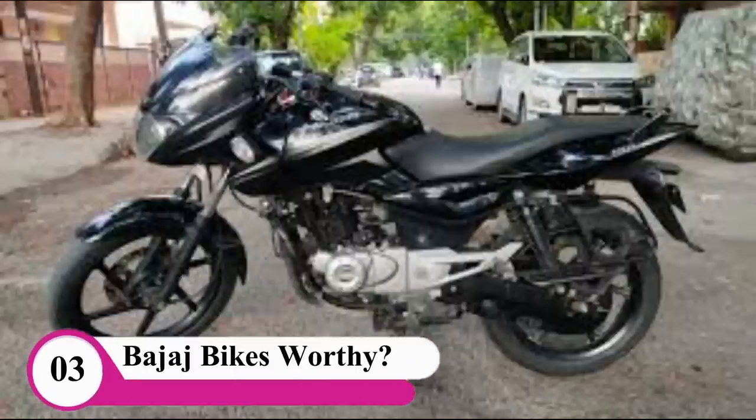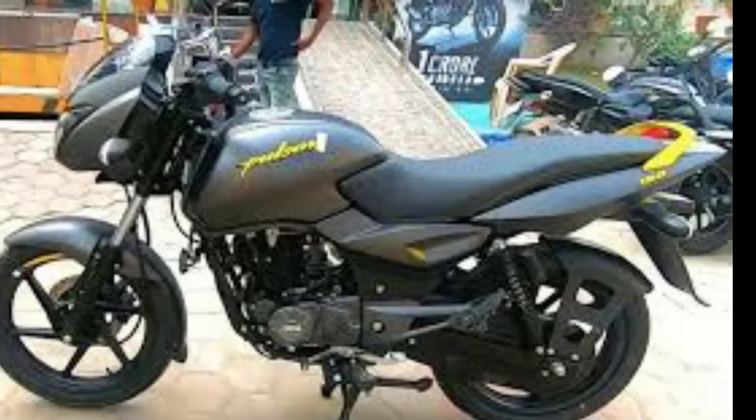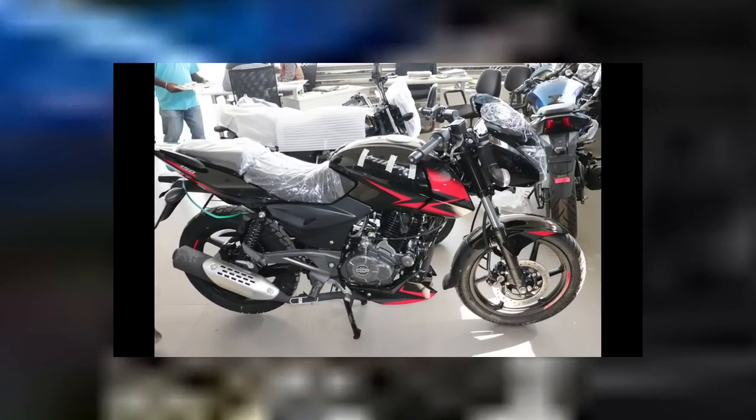There are a number of NS200 engine parts. There is a KTM engine. There is no Bajaj company. In the previous bike, there is a KTM Duke engine. Therefore, there is no Bajaj company. Here is a technology device.